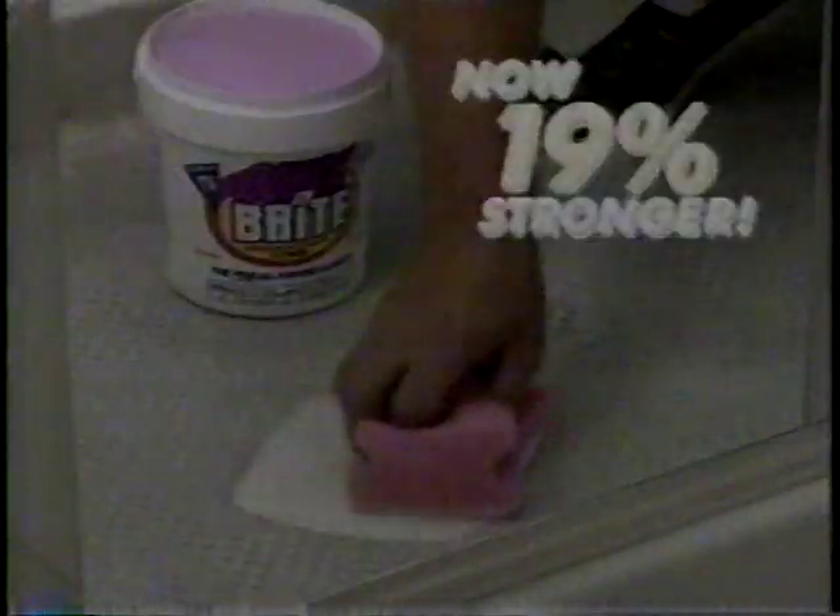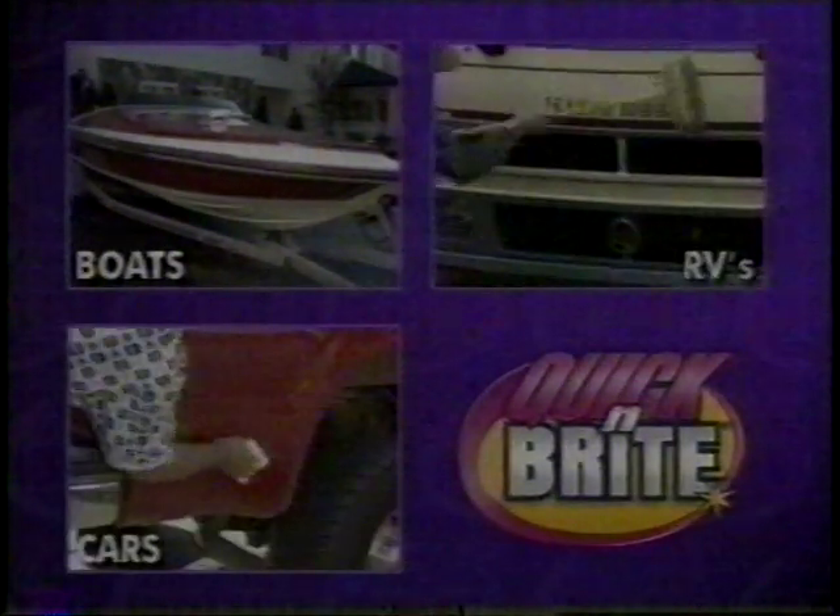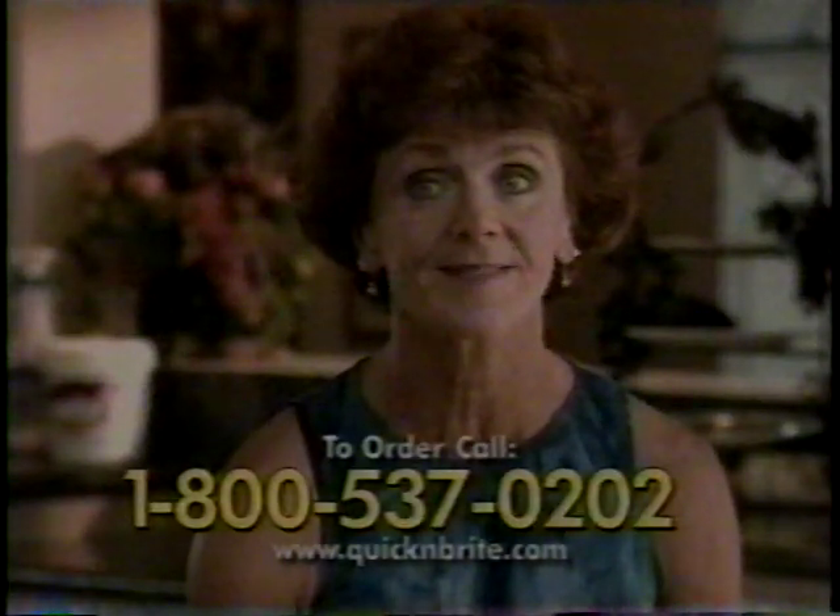The four million people that have already purchased Quick and Bright never have to make that decision again, because Quick and Bright replaces them all. You can use Quick and Bright everywhere — like in the kitchen on your cabinets, in your bathroom for fiberglass showers and ceramic tile, or in your laundry room for cleaning fresh or set-in stains. Use it in the living room on fireplace brick, upholstery, leather couches, and don't forget to use it on your carpet machines.